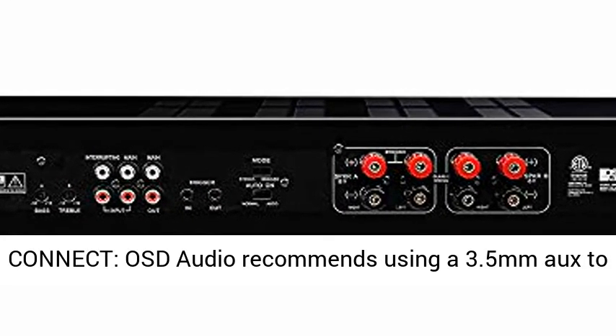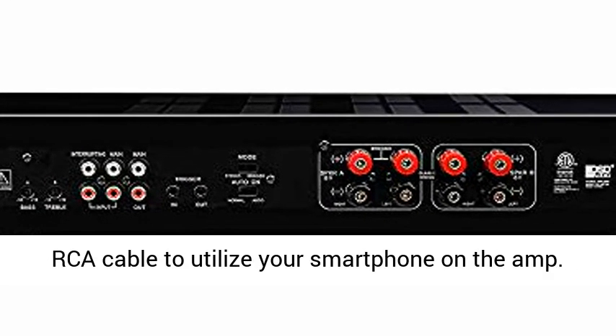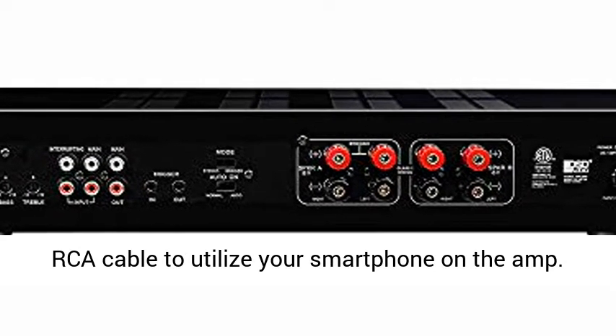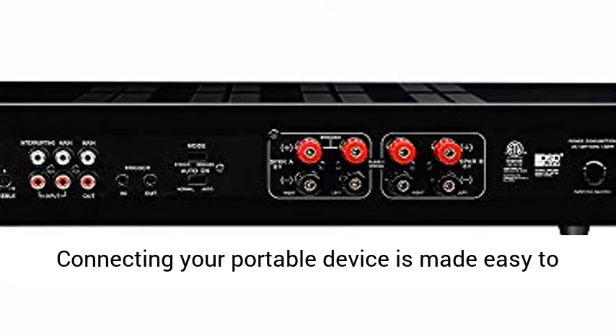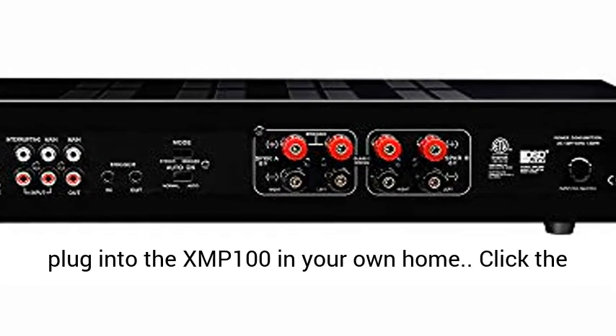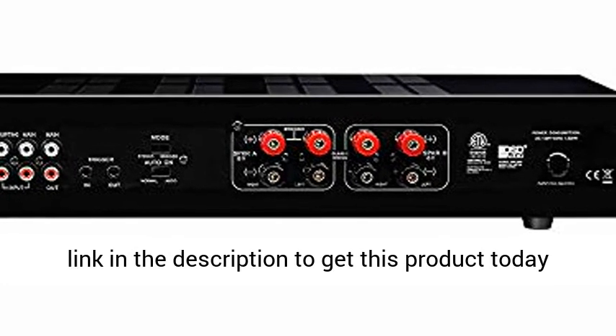OSD Audio recommends using a 3.5mm to RCA cable to utilize your smartphone on the amp. Connecting your portable device is made easy to plug into the XMP100 in your own home.